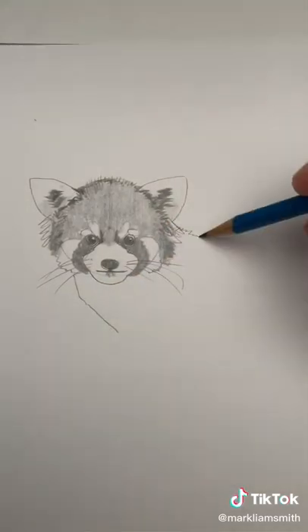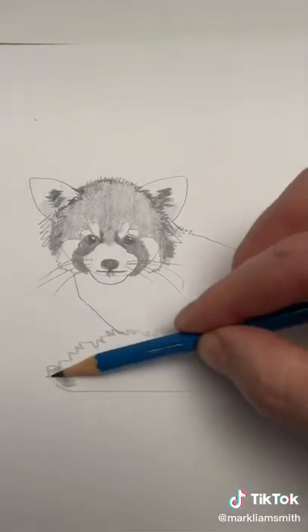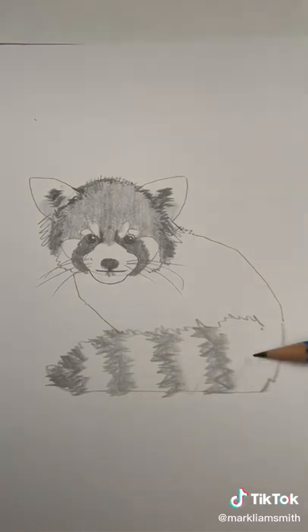Draw a diagonal line and a curved line from the back. A large furry tail is going to cover up all the legs. Now I'm drawing the stripes, coloring them in very lightly at first and then darker.